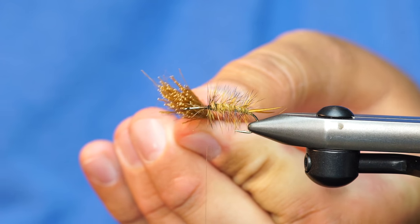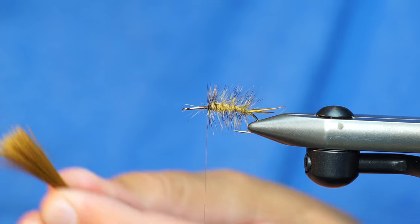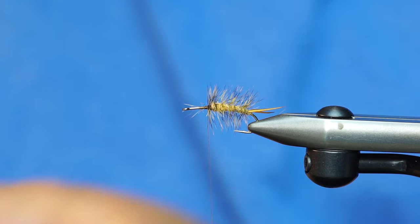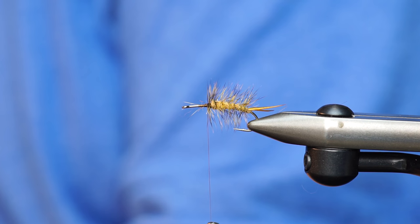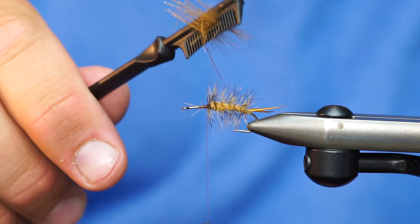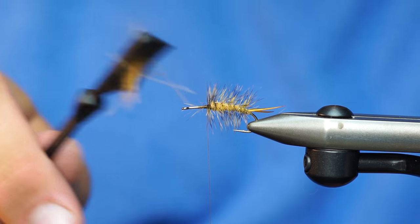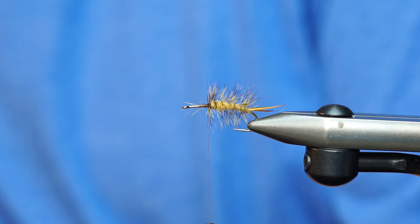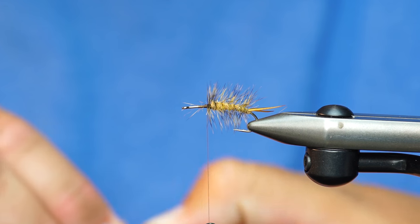So this is how much I took off, and that might be a little bit too much. But by the time I brush it out with my comb, I might pull out enough fibers for it to be just right. So as you can see, this is the stuff that I pulled out. That's going to make your fly sink, because that's the underfur that absorbs water. So I think we're good here.